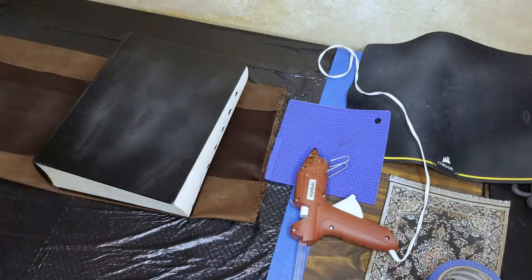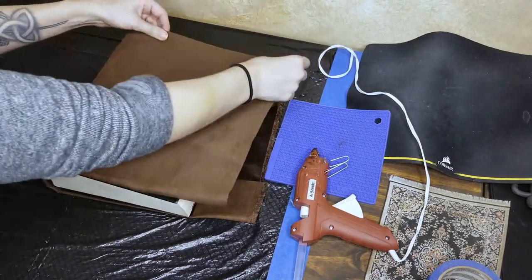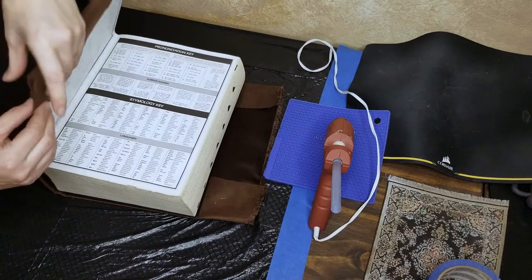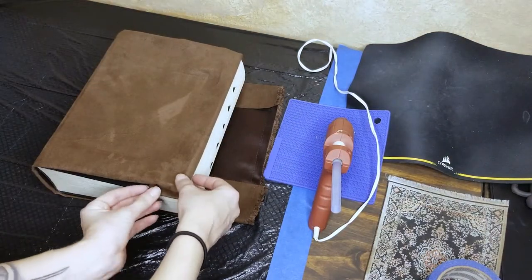Spray the cover and the fabric. Fold the cover over the book and smooth out the fabric. You can also leave the wrinkles in to add character to the book. Slip the edge of the book into the pocket you created.